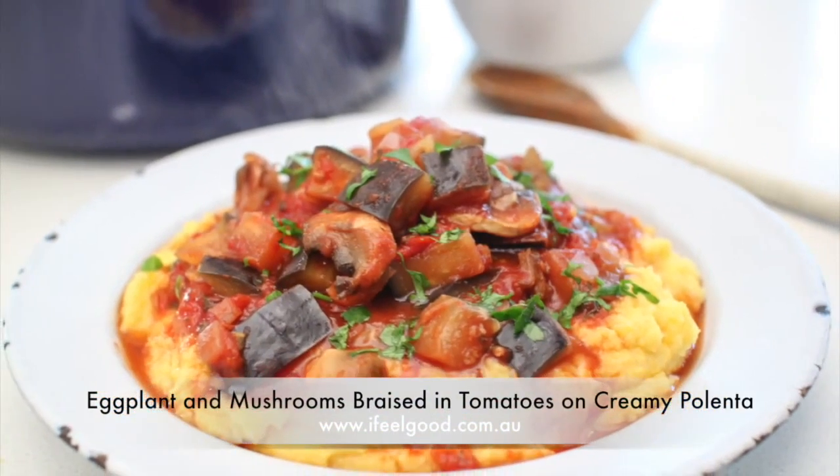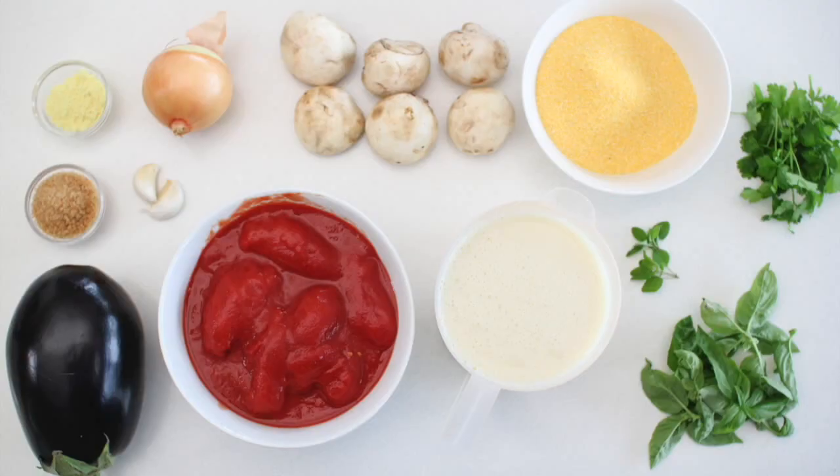Eggplant and mushrooms braised in tomatoes on creamy polenta. Prepare the ingredients.